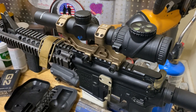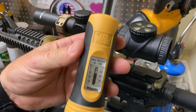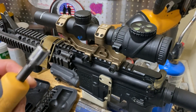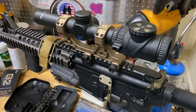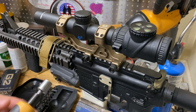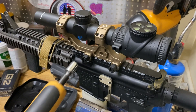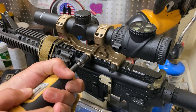Badger recommends 65-inch-pounds for these nuts. So we've got our fat wrench set up at 65-inch-pounds. We've got a half-inch socket, which corresponds properly with these nuts. That's also important — use the proper size socket for these things. We don't want to strip these. So all we're going to do is put this on here and tighten it a little bit.